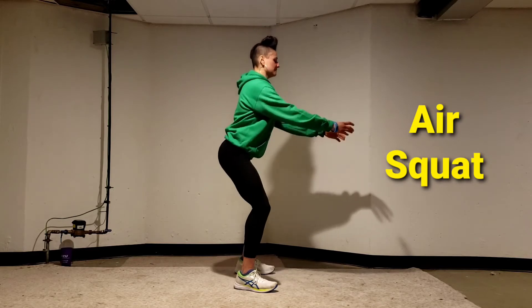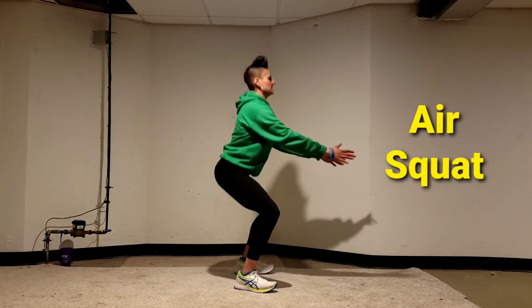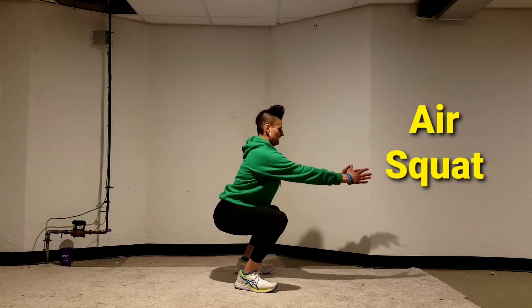My hips go back a little bit as my knee bends, taking the other way down. Proud chest up, hands are in front as counterbalance. Squeeze my butt. Nice straight line when I come up. Nice and controlled.